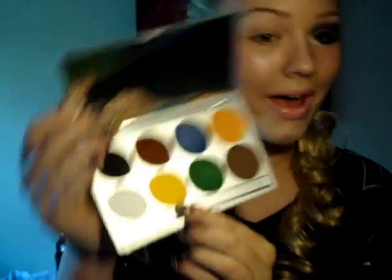To start this look off you're going to apply a base. I already applied my Miss Helen eyeshadow base and I'm now going to apply some NYX Milk Jumbo Pencil. Then I'm going to take some eye drops and my Mehron basic palette and I'm going to take the yellow and apply that onto my lid — not in the crease, because that is where the purple comes.